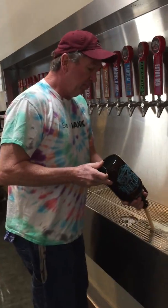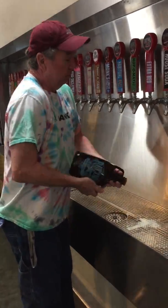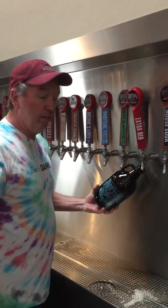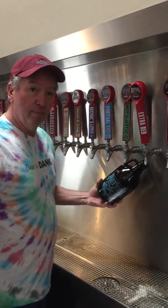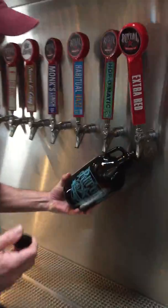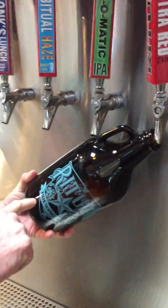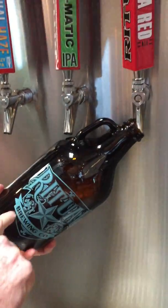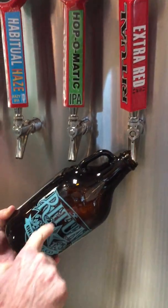Pour it out, put it up to the faucet, open the faucet, and you let it fill. You can see the beer filling here. There's foam and then there's beer. There's beer and then there's foam.